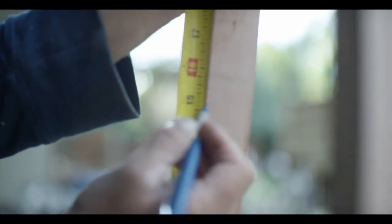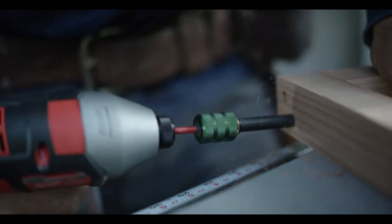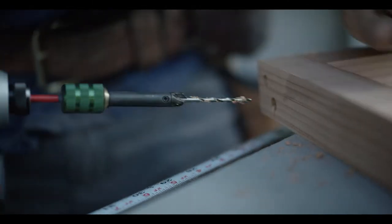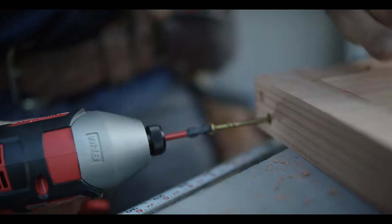My name is Zack Giffen, and I'm really excited to show you a tool that I feel very passionate about called the Zackrabbit. It allows you to pre-drill and countersink, and then really easily remove the Zackrabbit and drive your screw.